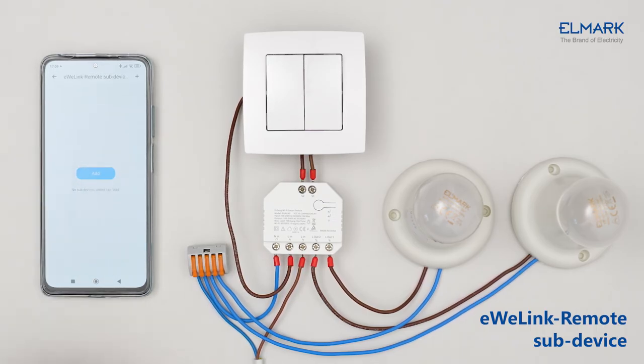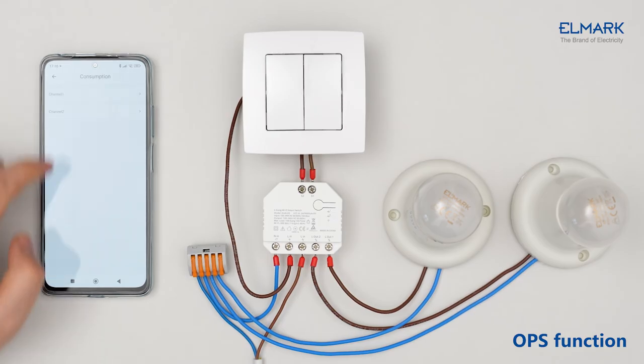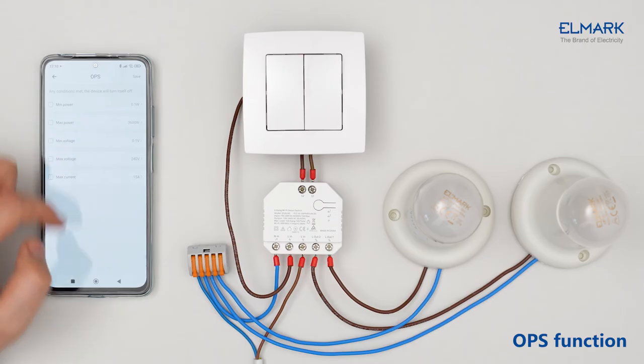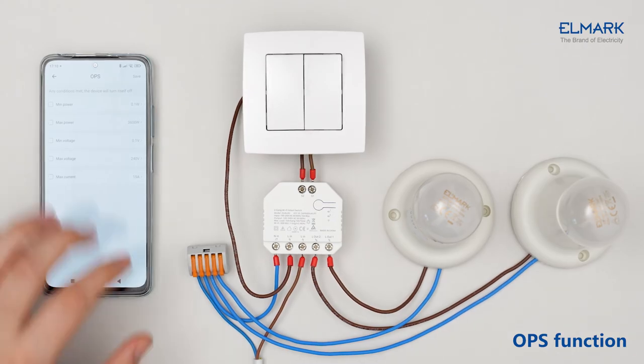In the remote sub-device section, you can add other smart devices to the Dual R3, like S-Mate or R5. You can add maximum power and minimum power of the device to shut down if there are different values according to the set parameters. You can also set under and overvoltage protection and overcurrent protection of the device for each channel.